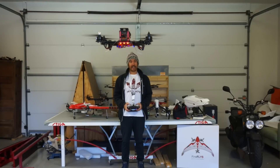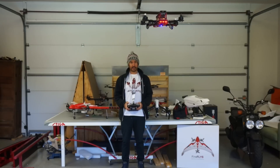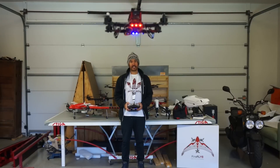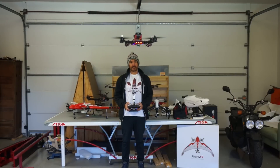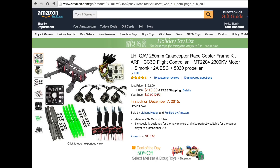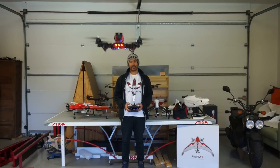Thank you guys for tuning in. I'm testing a build that I just finished for a good friend of mine. He had reached out a few weeks ago asking if I would do just a basic build, relatively cheap and easy to fly. Since those were the requirements, I went around looking online and found this build on Amazon. It is a clone of the ZMR250, and for $113 with Amazon Prime, you can have this build at your door within two days.